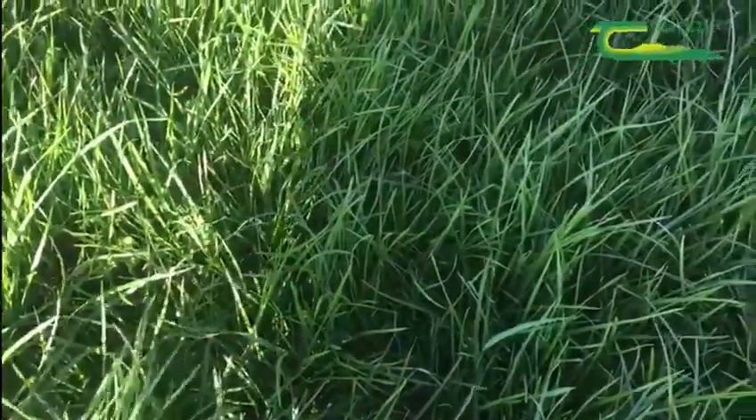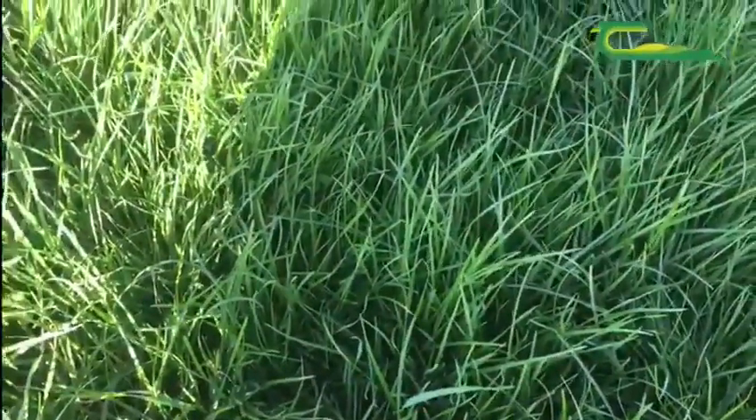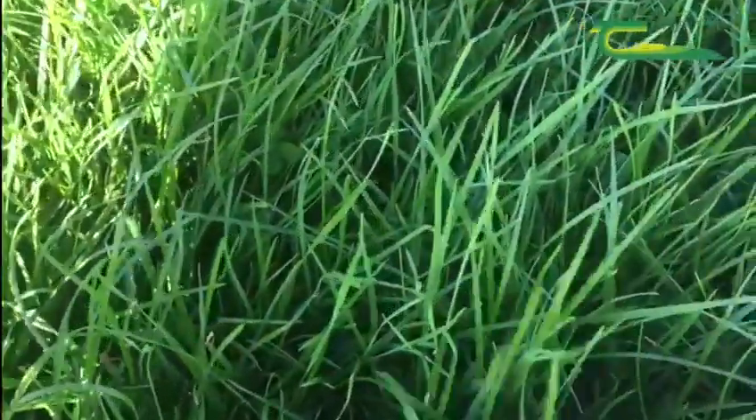When you graze out tight in the spring, one of the reasons — and one of the benefits — is that the grass plant will tiller. That tillering will fill out the base of the sward, creating a dense mass of grass for your cattle to graze.